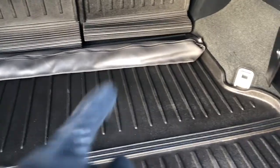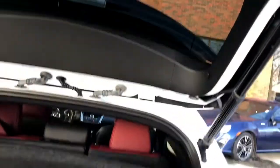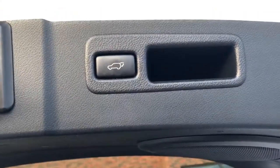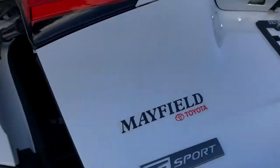It also comes with a cargo net and a manufacturer cargo liner. In order to close the power tailgate, simply press that button right there. You can also adjust and reprogram the height of the tailgate.